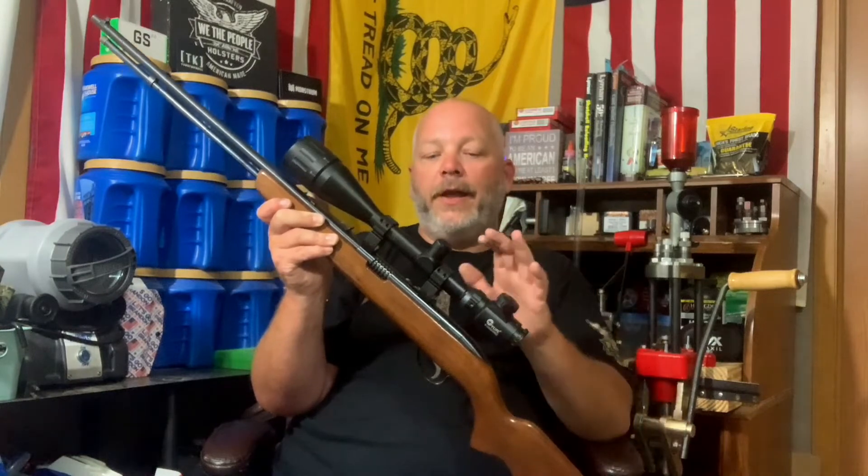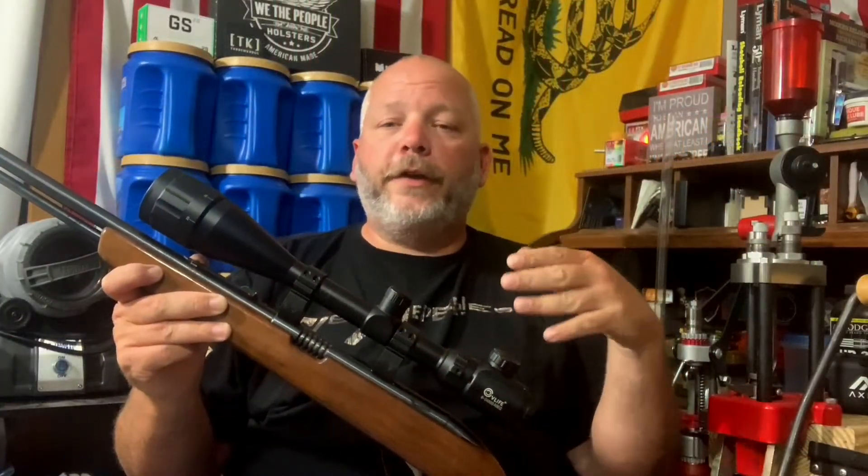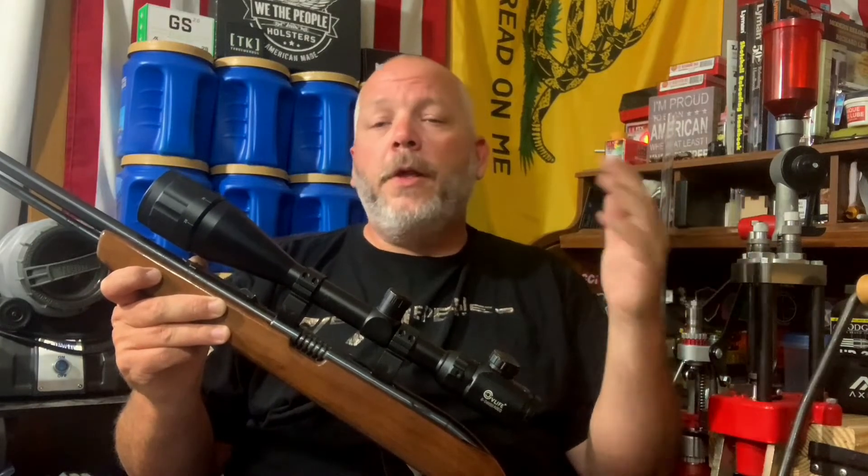In the next video we're going to take this rifle out and shoot some groups with different types of ammo — that's why I wanted to get these scope mounts. The fitment was perfect, no issues mounting this up at all.